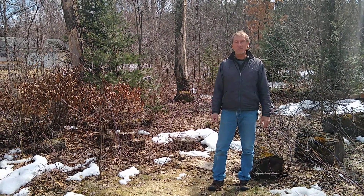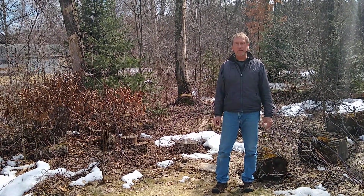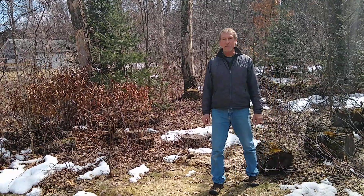Hey everybody, this is Jim. I'm a naturalist at Beaver Creek Reserve, Fall Creek, Wisconsin. I'm going to talk to you today about oak wilt.